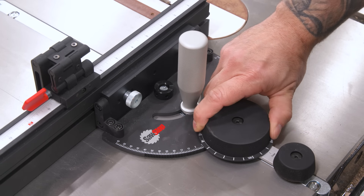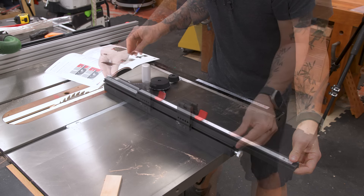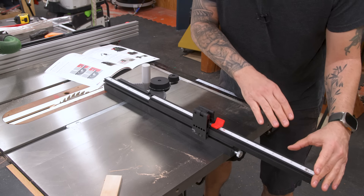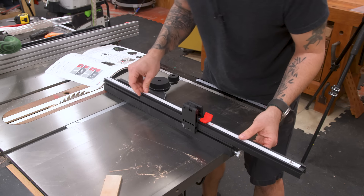Now I know there's a fence extension, and I'm just playing before reading the manual because I'm curious how it works. This whole top piece moves, which means you don't have to move your stop to a different track or anything like that — it just kind of goes along for the ride. Wow, that's nice.